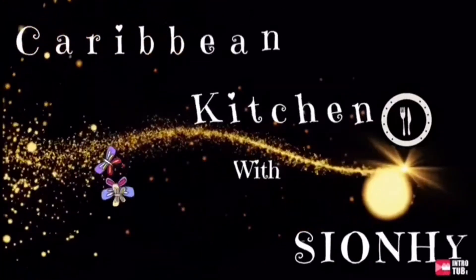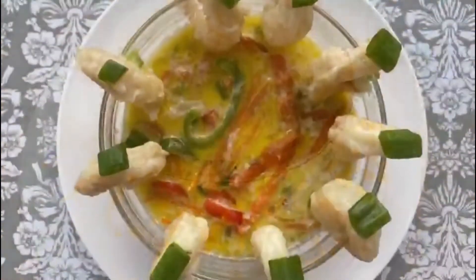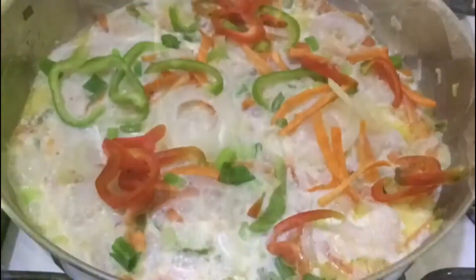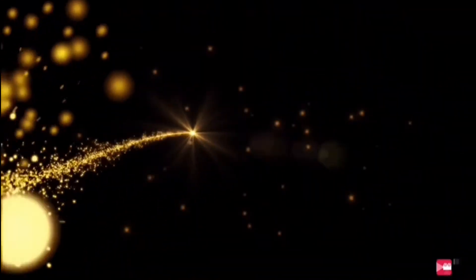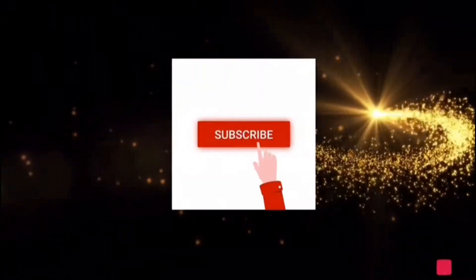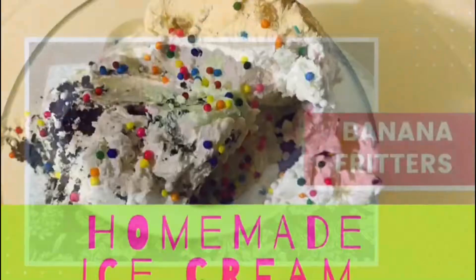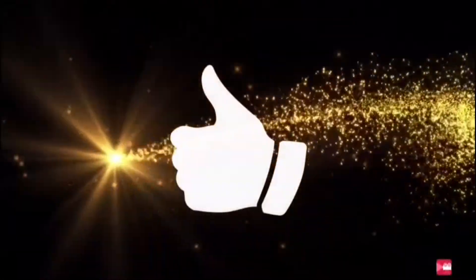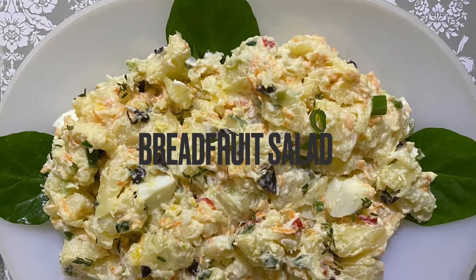Welcome to Caribbean Kitchen with CNE — the channel that gives you knowledge about food preparation and step-by-step instruction you can't miss. Remember to click the subscribe button and the post notification bell. If you like it, give it a thumbs up and share. Welcome, or welcome back, to Caribbean Kitchen with CNE.